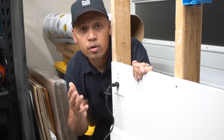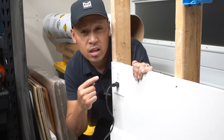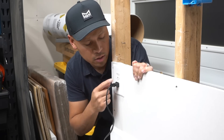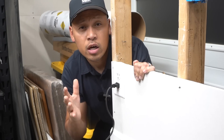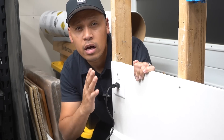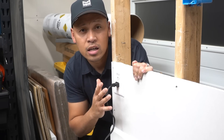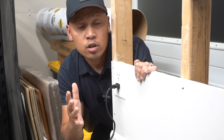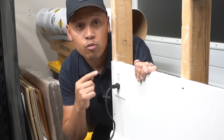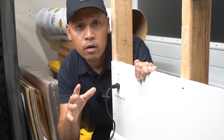We all have that situation where we wish that whenever we plug our electronics into the outlet, the plug would sink a little bit deeper inside the wall so we don't see it sticking out. Maybe you're trying to push your bed or a piece of furniture closer to the wall, but the plug is getting in the way. I have a solution, and that's why we need to change this whole assembly. I'm going to show you how easy it is.